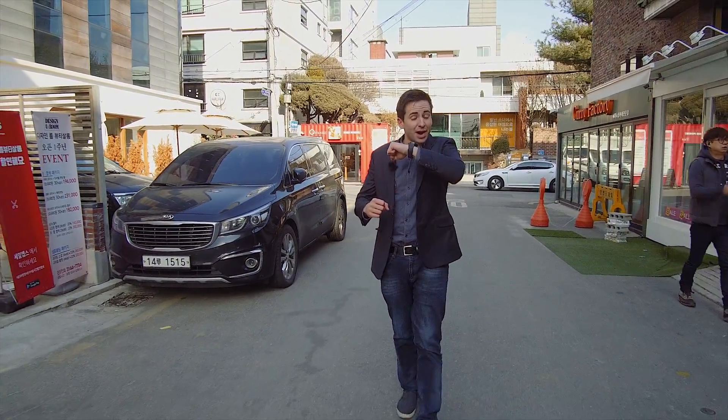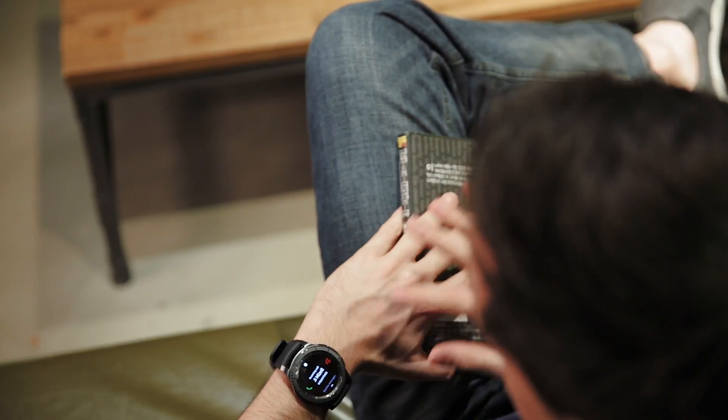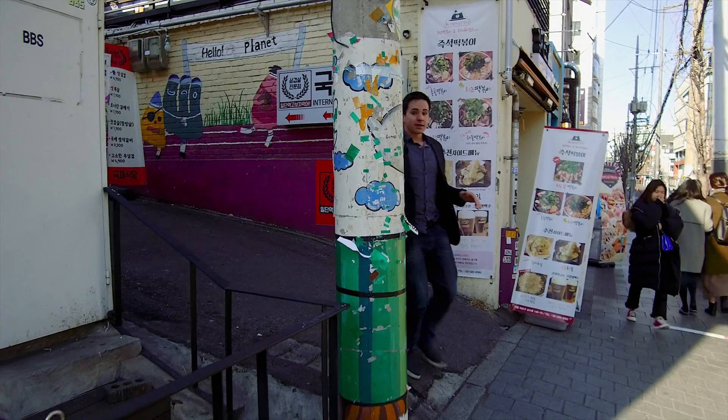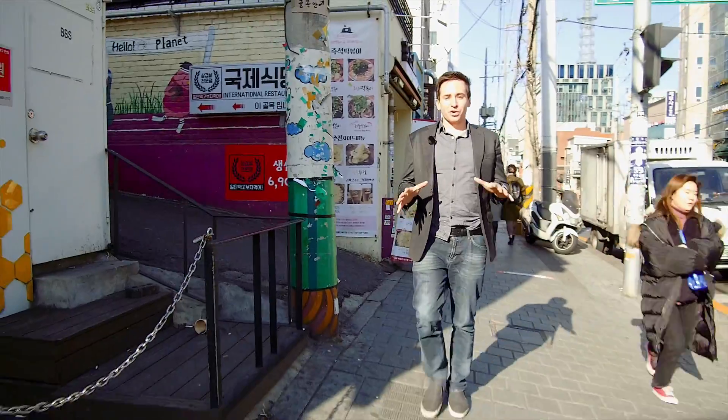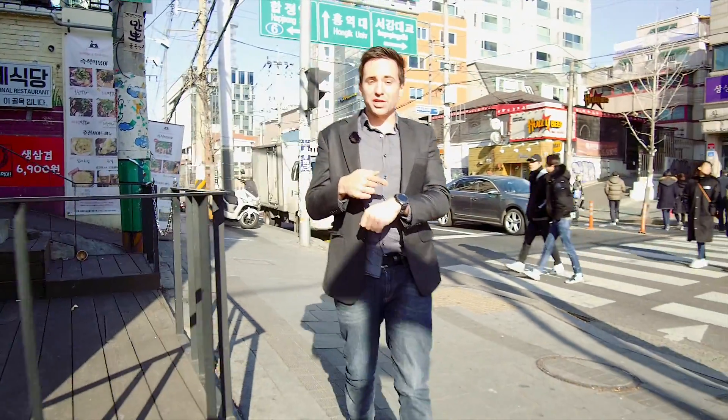It does get a little awkward if you're in a public place and have to hold it up higher because it's too loud, but in general, if you're reading a book at home or in a quieter place, it's not a problem at all. The call quality works just fine.